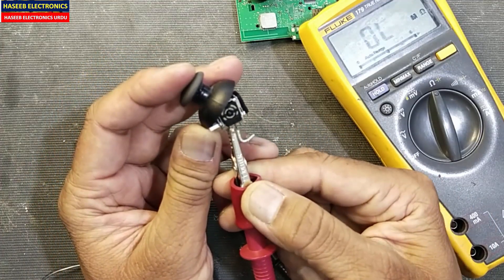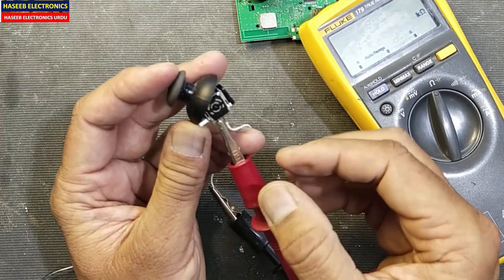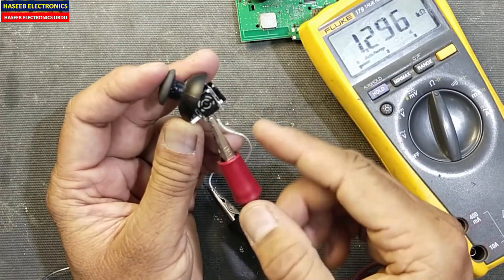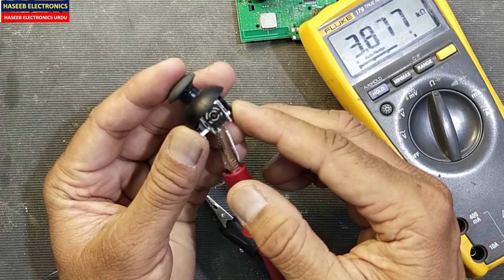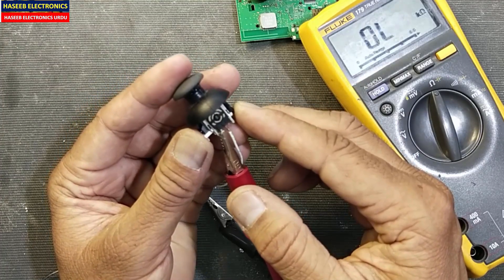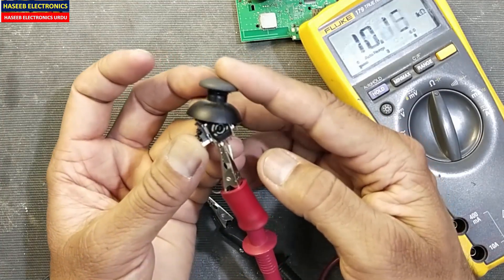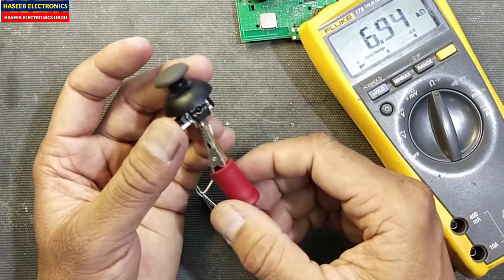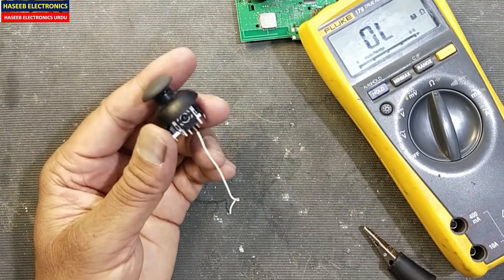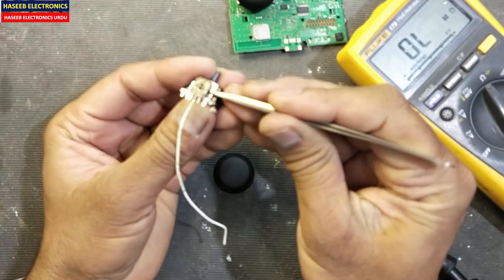At that time we need to replace the potentiometer. This side it is increasing. Now I will remove the lead from here and connect to this side, and connect here. So it is minimum resistance — linearly move it to the next end. It is a good movement.